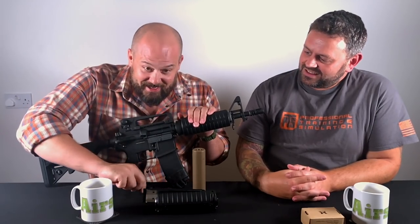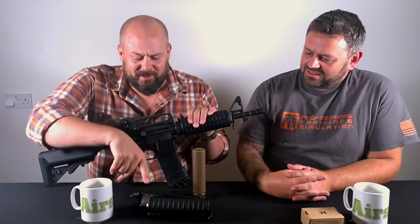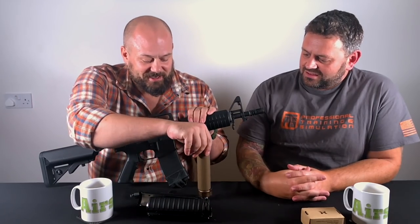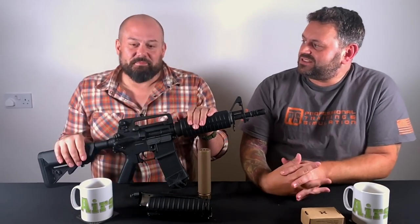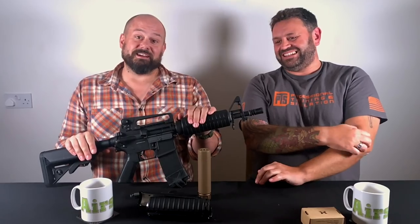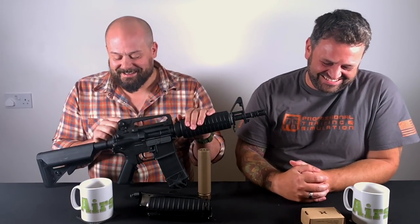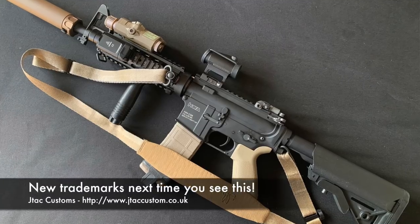I've started collecting a few bits — Cat Career Sights, and actually that's a Marui MWS rail and a lovely Surefire can. So I'm basically doing what we've just said not to do. I actually wrote an article called 'The Naked Gun' which basically says buy a gun, leave it, and enjoy it — and I'm just going to break those rules. Because there's a very specific gun that I want and no one makes it. Don't get me going on M4s.